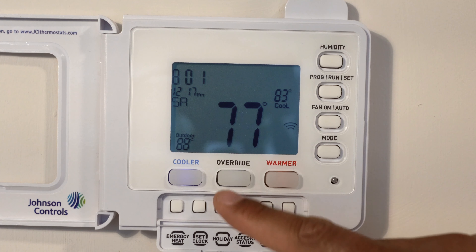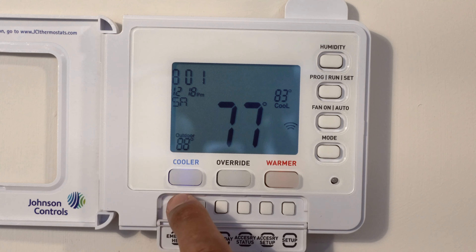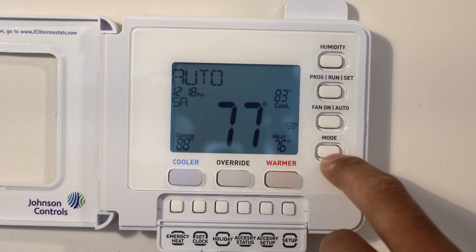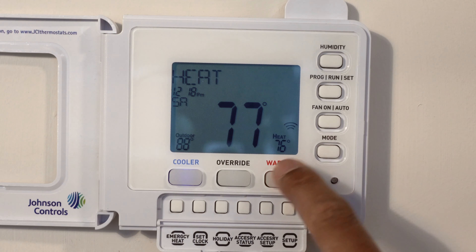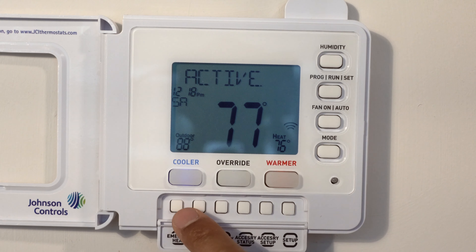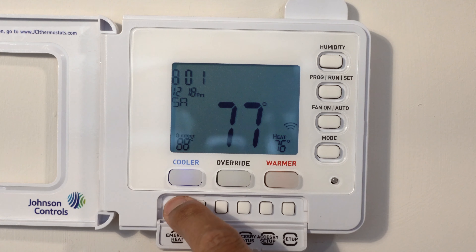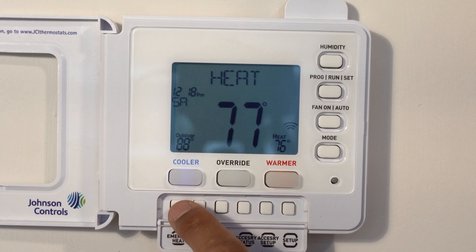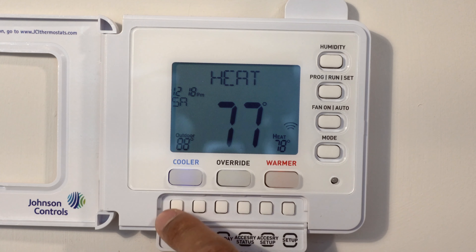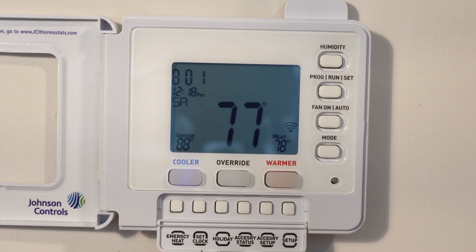The next button is emergency heat. The emergency heat turns on when you have the heater on, so let me switch it to heat mode. Then I'll press and hold the emergency heat button to activate it — and it turns on. So emergency heat will heat up to the desired temperature. That's emergency heat.